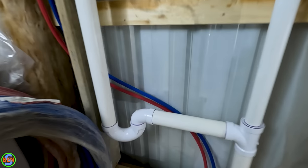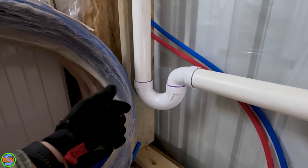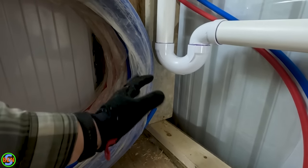One more thing: this trap needs to be at least six inches off the floor. If you have an external standpipe, that minimum of six inches to the bottom of the trap applies, and a maximum of 16 inches.